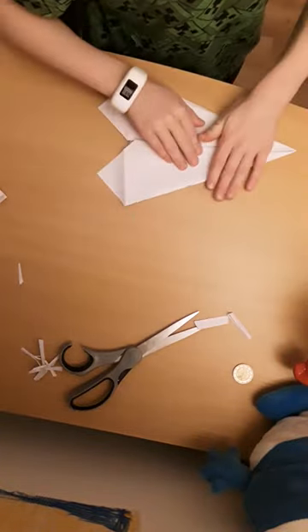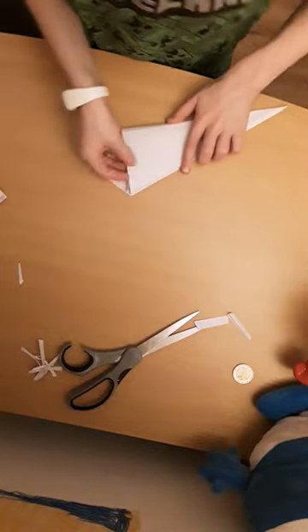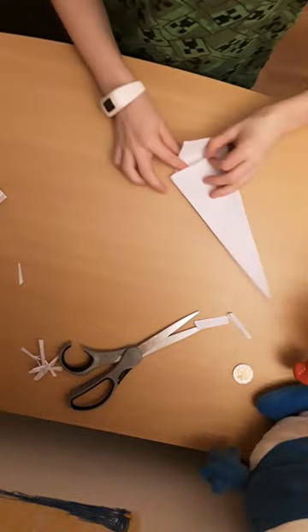We want to do the same on the other side. Fold it in half, fold that in there like that, and fold that in there like that.